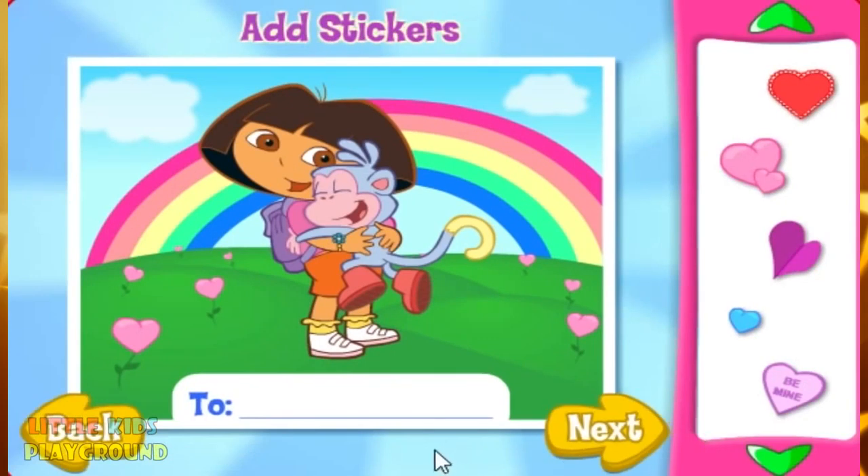Now let's add some stickers! Just click on a sticker to pick it up! Move it where you want it and click again! To take a sticker away, click on it! Then click here to put it back! When you're done, click Next!